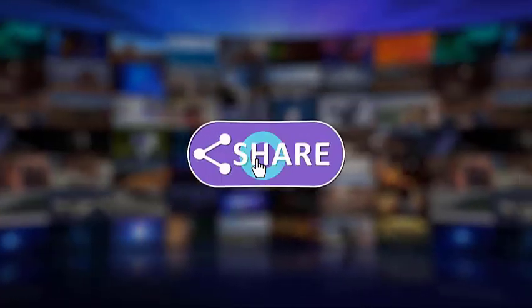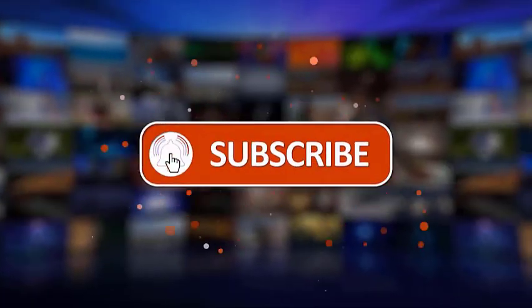Please make sure to like, share, subscribe, and hit the notification bell for more videos in the future.